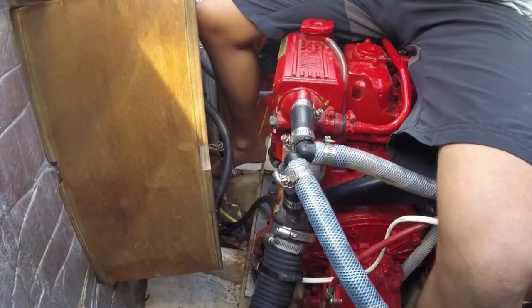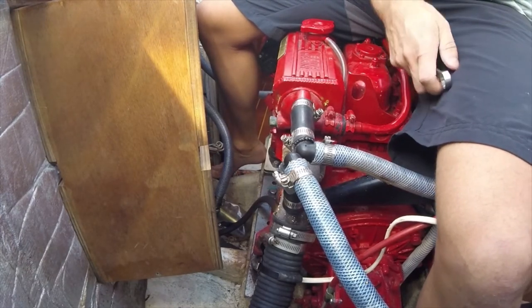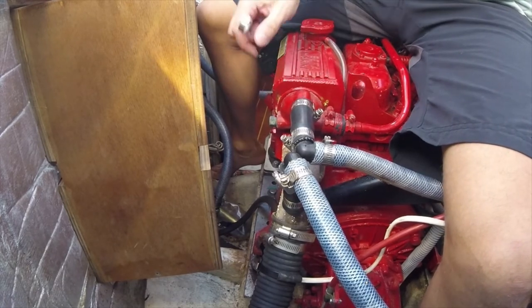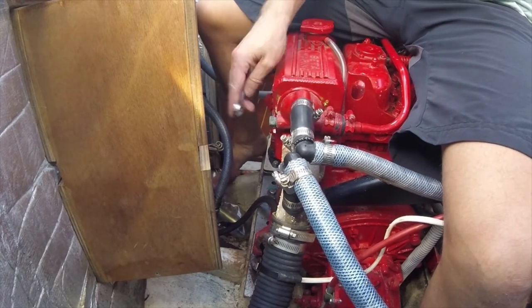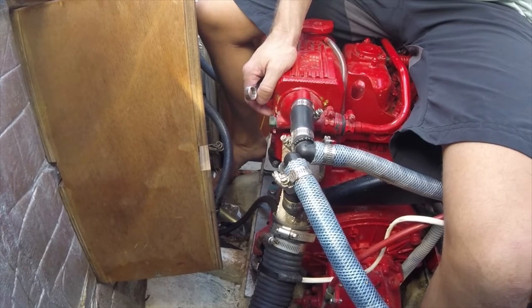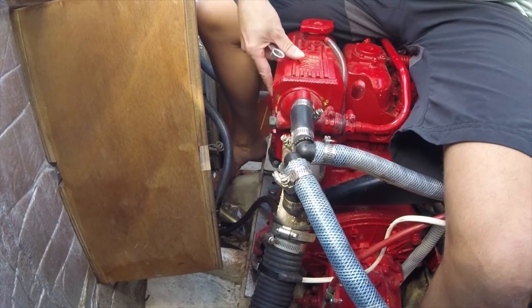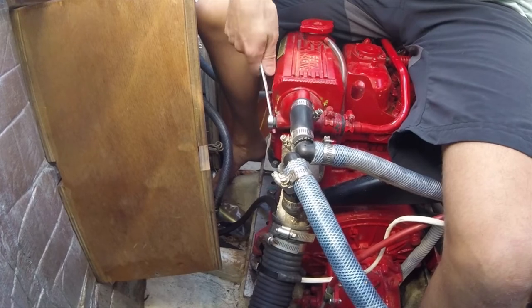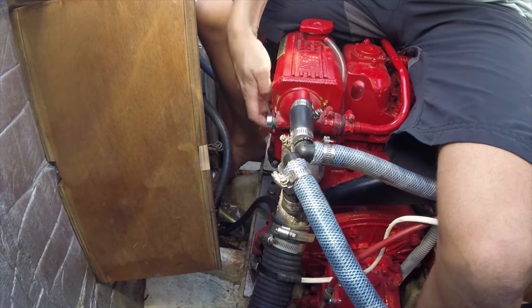As discussed previously, I need to replace the anode on my engine. If you saw my previous video, you'll see that the anode has totally corroded away. It's nice and easy to do. The anode fits poking into the raw water system, and on my engine it's here on the heat exchanger. With a spanner, having already made sure that the seacock is in the closed position, I'm just going to remove this anode.